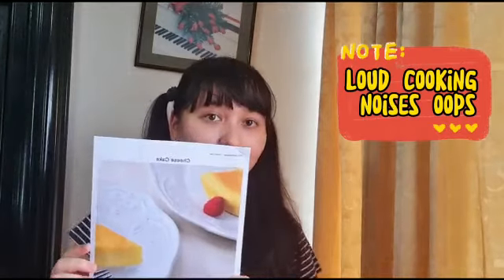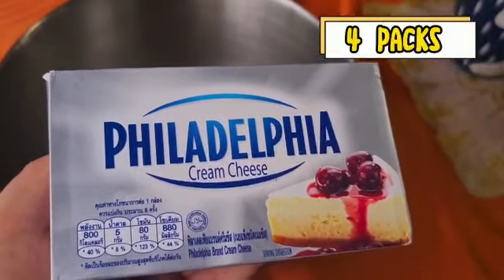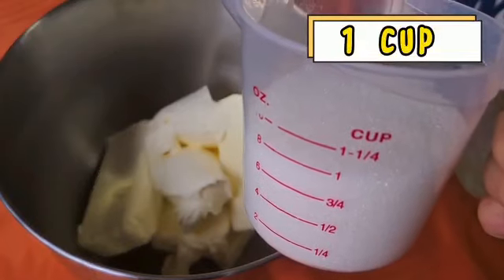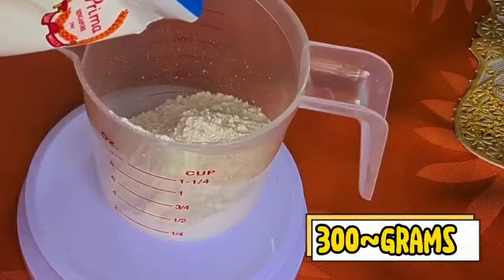Today we're going to be making a cheesecake. I have a cheesecake recipe from online — let's get started. Add four packs of cream cheese, one container of sour cream, and one cup of sugar. Then mix it together. Add in three egg yolks, one at a time, then add 300 grams of flour.